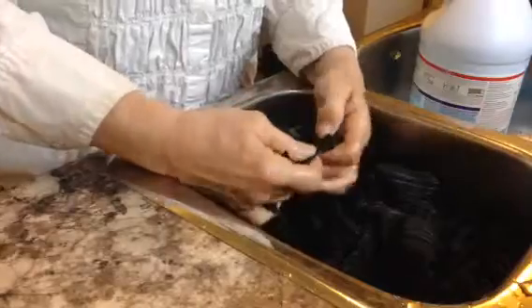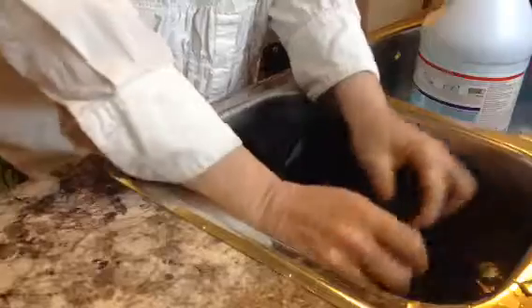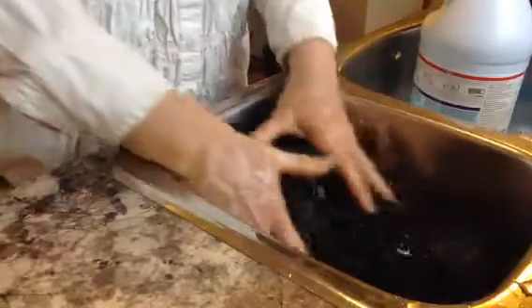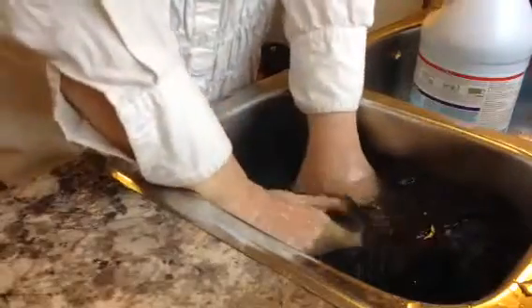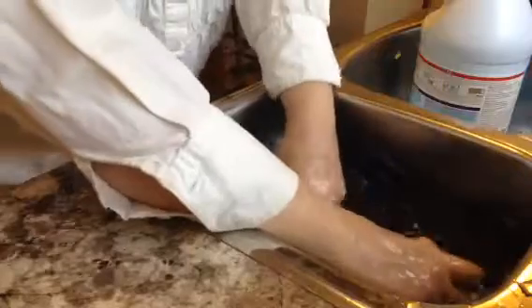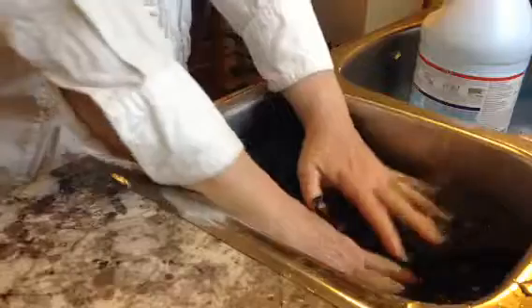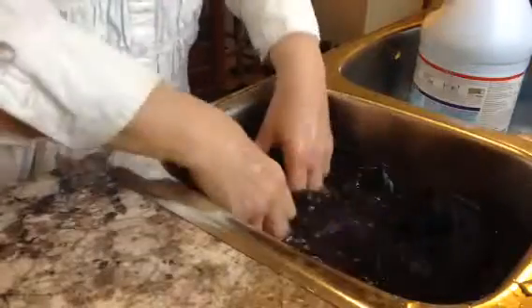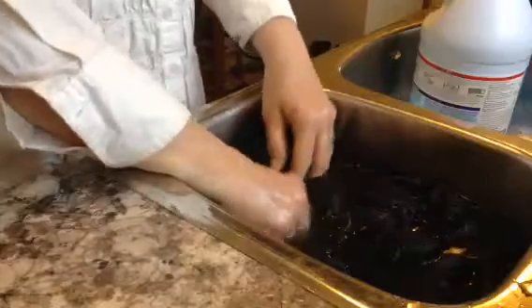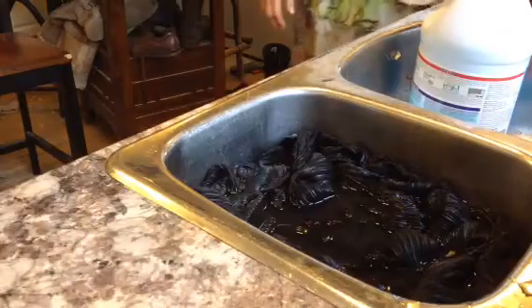Oh, it's just not working. You can use Rit Dye Stripper or something like that. Let me get some hot water — really hot water.